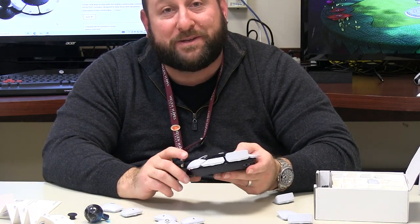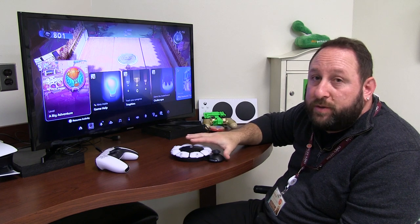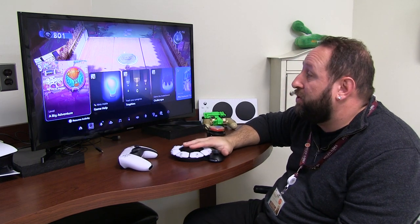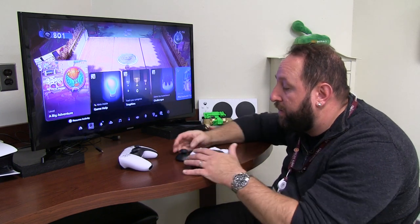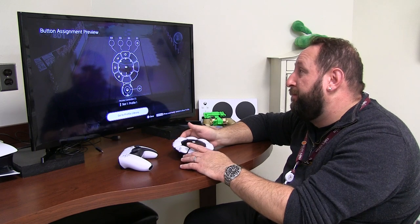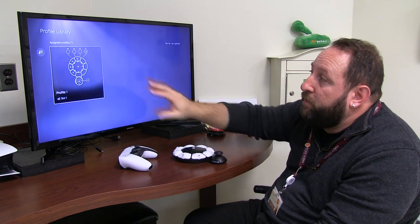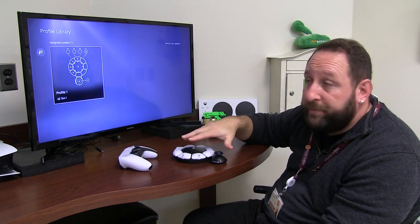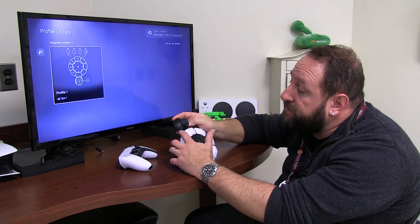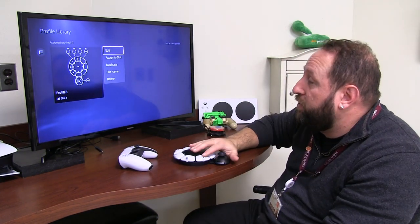I highly recommend anybody that has impairments to grab a PlayStation Access Controller — it could change your life and change the way you game. So I just wanted to give a very quick rundown of what you can do with this controller once it's hooked up to the PlayStation. Right now we have our DualSense hooked up and we have one Access Controller hooked up — you can have up to two. There's a profile button here on the side. Holding it down with a long press brings you to your button assignment. We're playing LittleBigPlanet here with a quick button profile I came up with. For each game you can have a completely different setup, and you can have up to three profiles saved on your controller at once. A short press on the button tells you which profile you're on via the LED light, and a long press brings you up to your profile library.